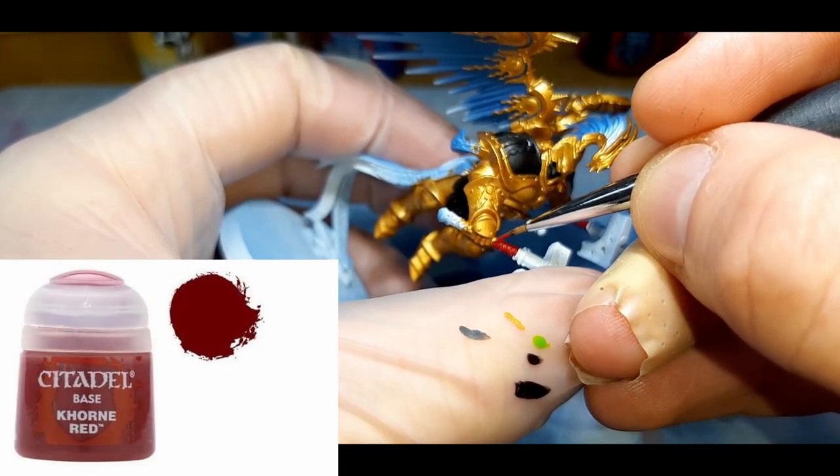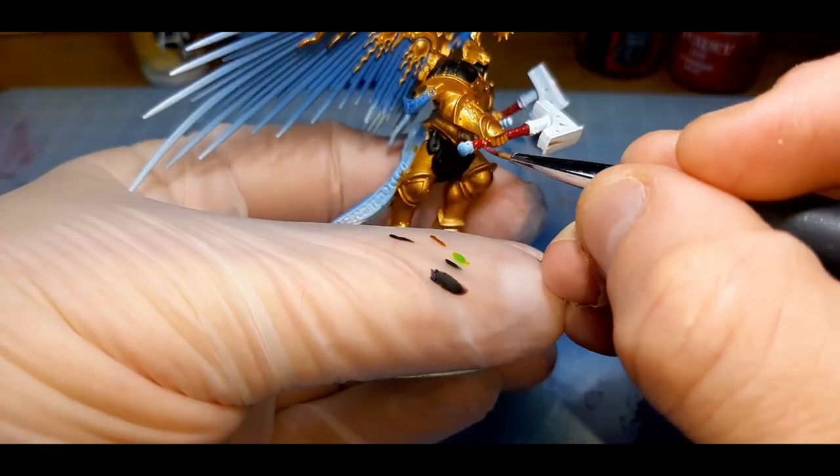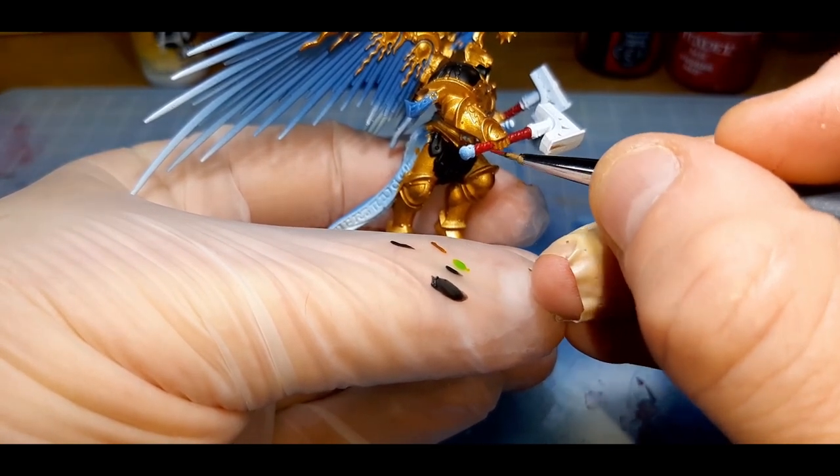The next color is Corn Red from Citadel. I've applied this to the strapping around the handles and the weapons, and the scabbard on his belt. This is applied with two thin coats with a little water mixed into the paint.